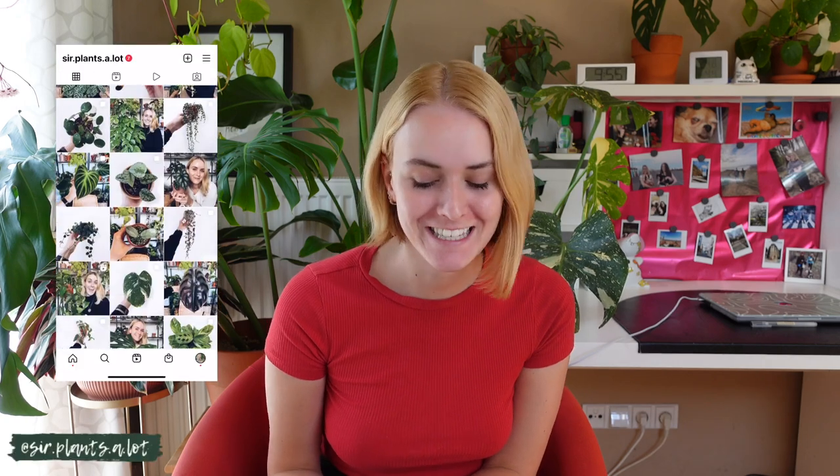Hello guys, welcome back to my channel. If you don't know who I am, my name is Josie, aka Serp Lantalot, and today we will be talking about the false spider mites.